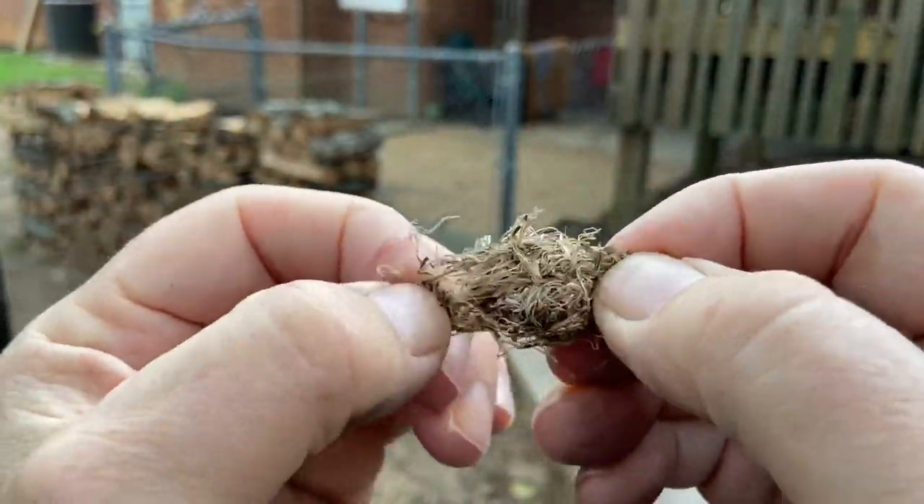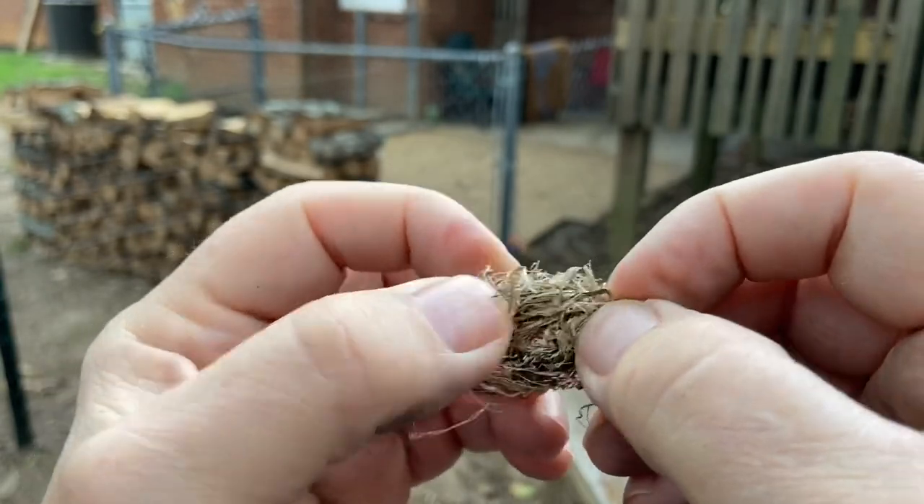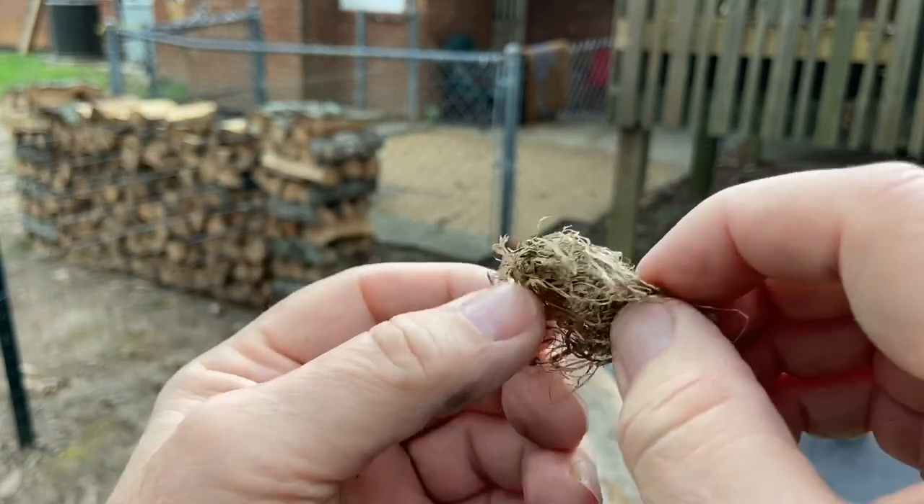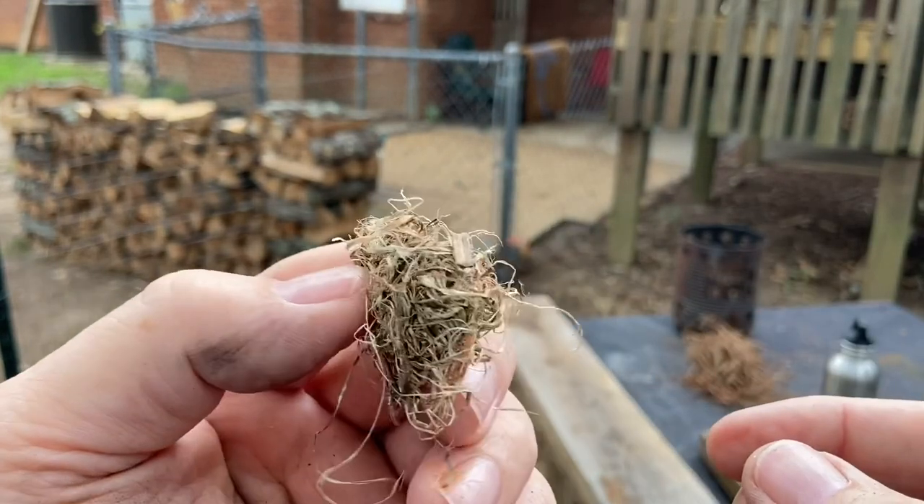It ain't much, but I'm going to fluff it out, trying to make it about four or five inches long. We'll try to fire roll this kudzu fiber.